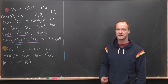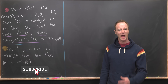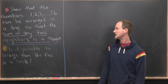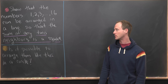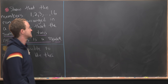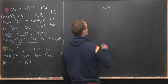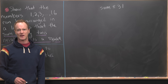I've got a nice two-part number puzzle for you today. It has to do with the numbers 1 through 16 and sums into squares. We want to show that the numbers 1, 2, 3, all the way up to 16 can be arranged in a line so that the sum of any two neighbors is a perfect square. First, let's notice that the sum of any two neighbors from the list 1 through 16 is always going to be less than or equal to 31, because the biggest we can get is 15 plus 16.